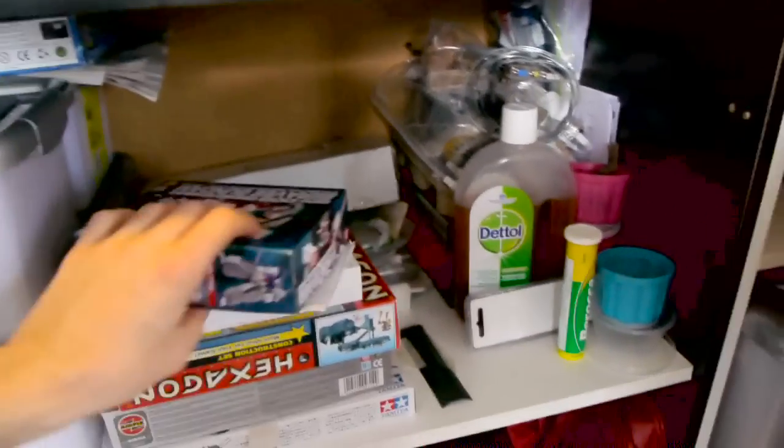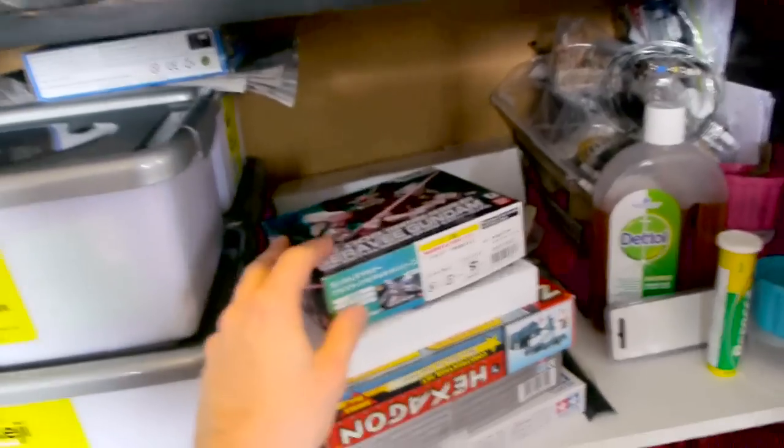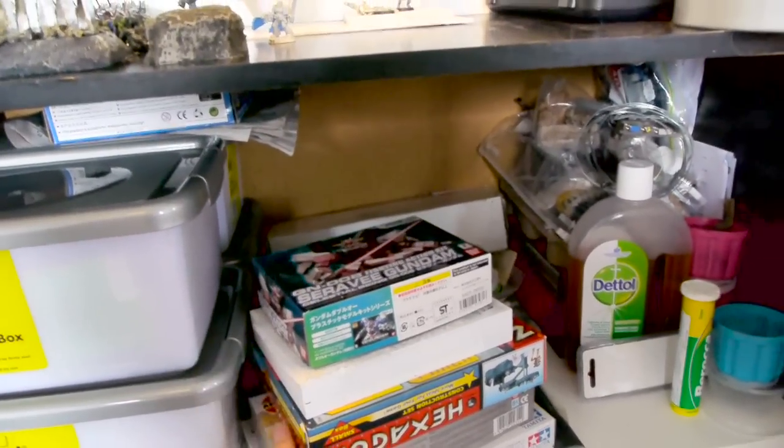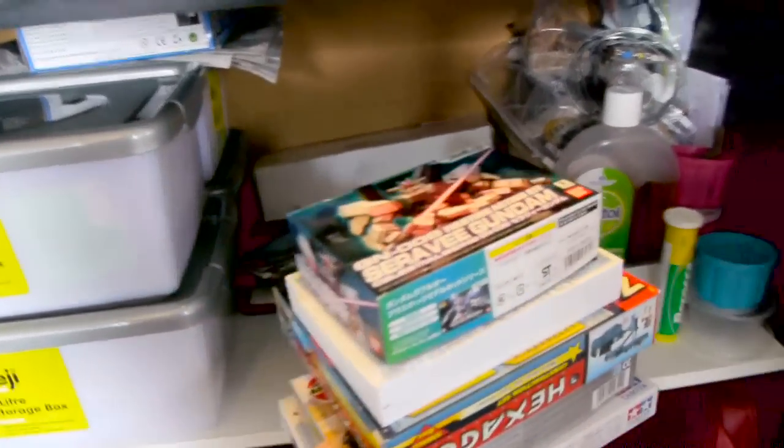If I look in here, this is my boxed models. White Knight has a whole shelf — a whole cupboard full of these models stacked. I have this little box. Yay for me!